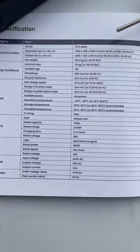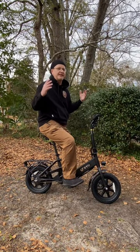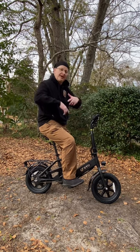Here are some of the specifications — I know people are going to be wanting that information. Putting it together was really, really easy, and believe me, I am not handy. It actually shipped with a little bit of a charge, so I'm going to give it a little test run.